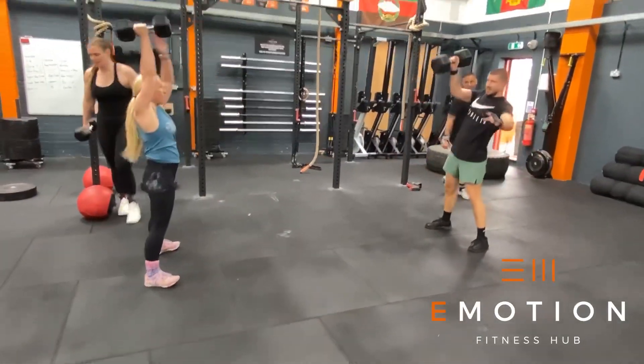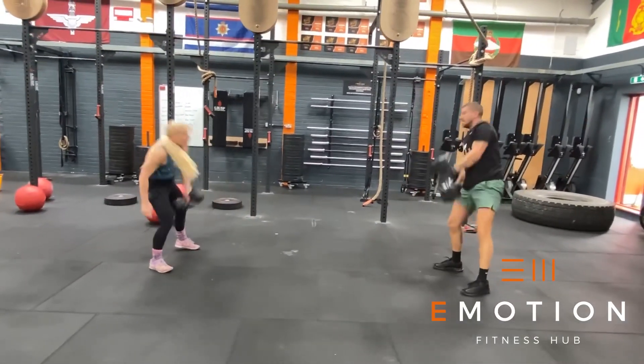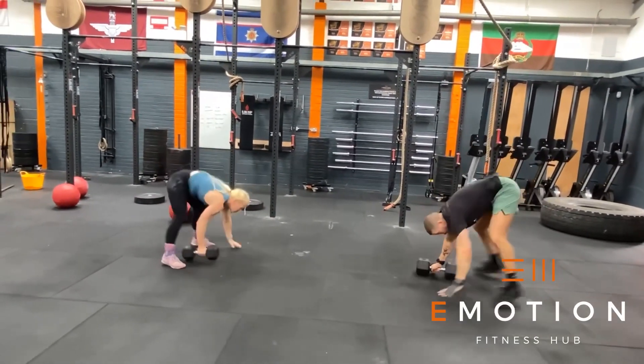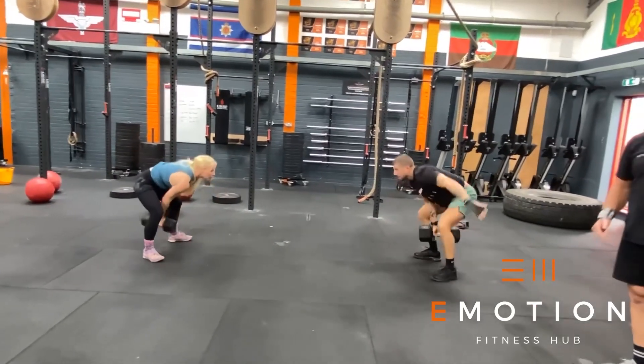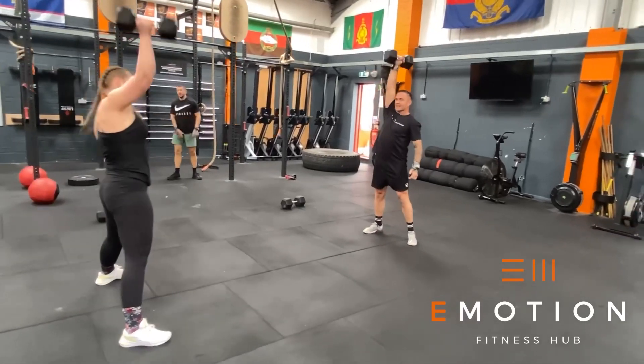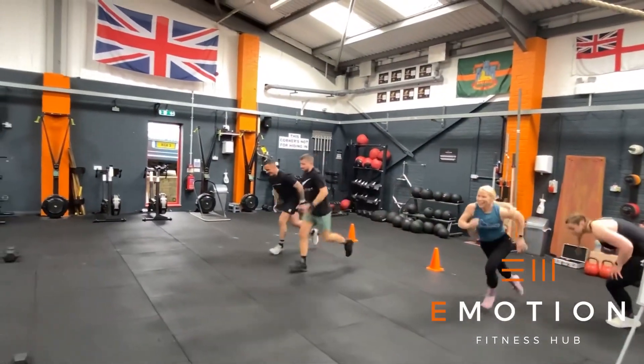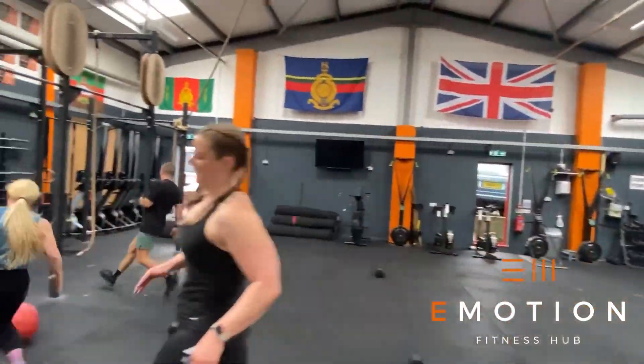In block four we have synchro devil's press. The athletes must alternate arms, their chest must hit the floor, and they're going to perform a ground to overhead. We want to see full extension in the elbow, shoulder, hips and knees at the top of the rep, and the top of the rep is where the synchro will be counted. Again, in the remaining time the team must complete as many team shuttle runs as possible.